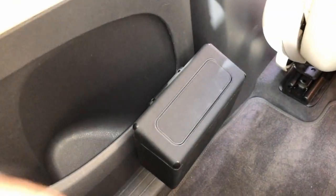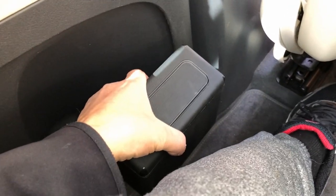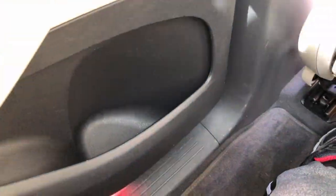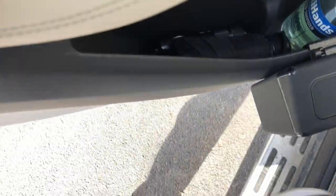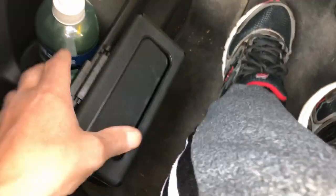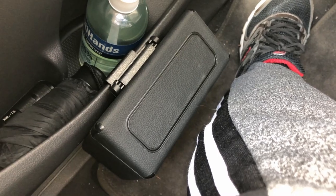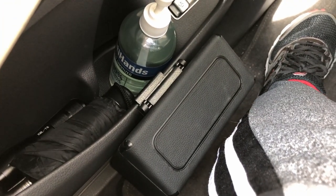I want to like it, but I think it's too close to the feet, especially on the driver's side. Sadly, unless you can find another purpose for it, for my main purpose — putting it on the door — I have to be honest, I don't like the way it fits. I don't like how close it is to my foot and leg. I think it impedes movement.